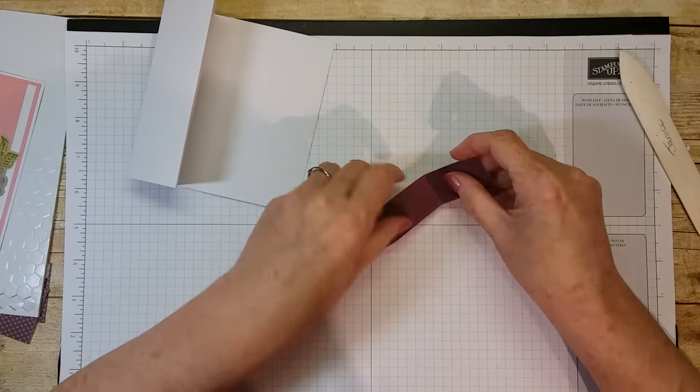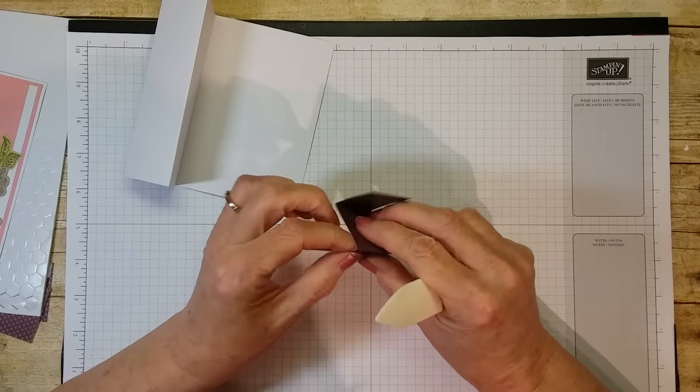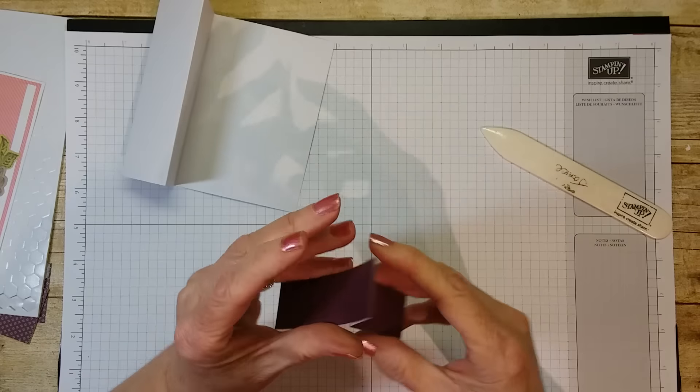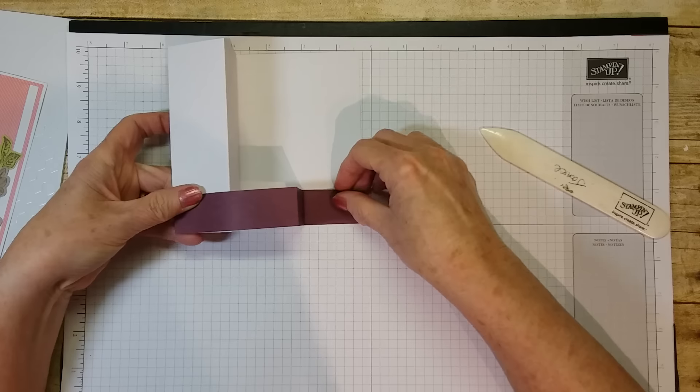Let me fold them in and get a good crease on them. There we go — so there and there.